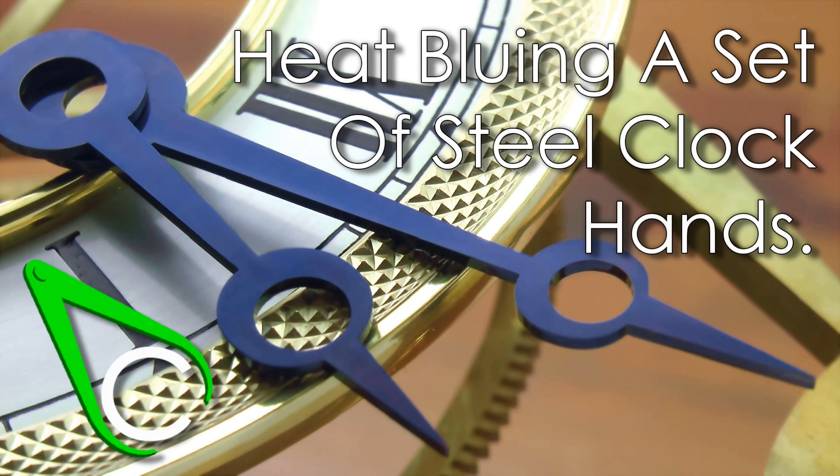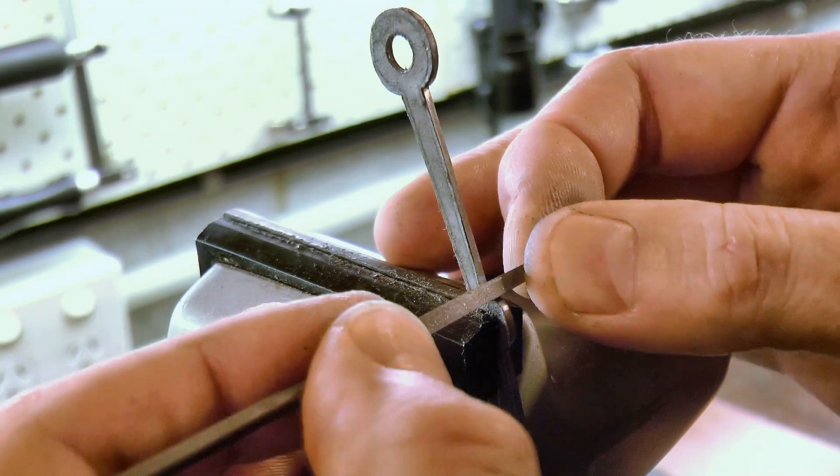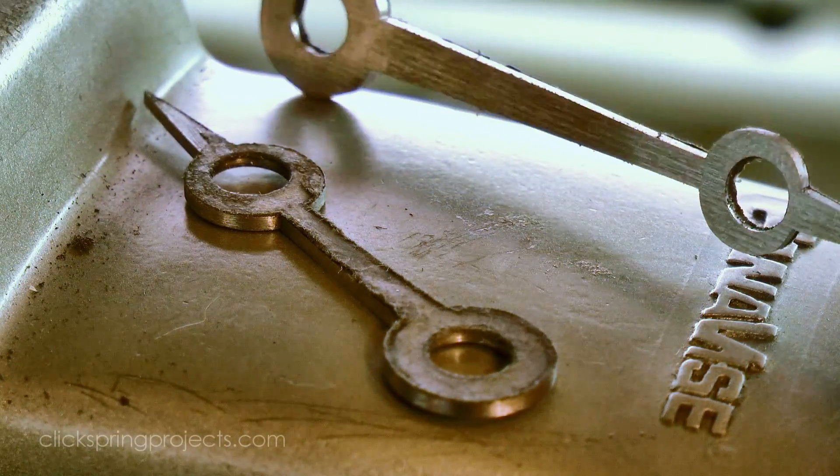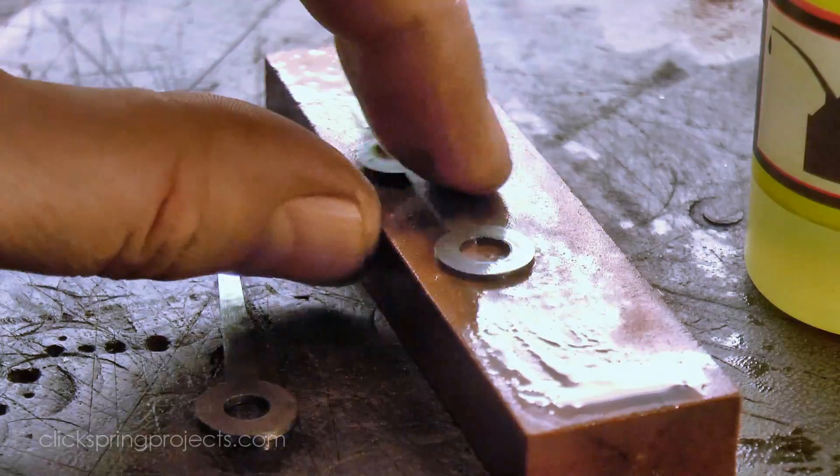G'day, Chris here, and welcome back to Clickspring. I've just finished doing most of the formation work for these clock hands, and after giving them a quick rub on this India stone, I'm about to start the process to get the final blue finish.